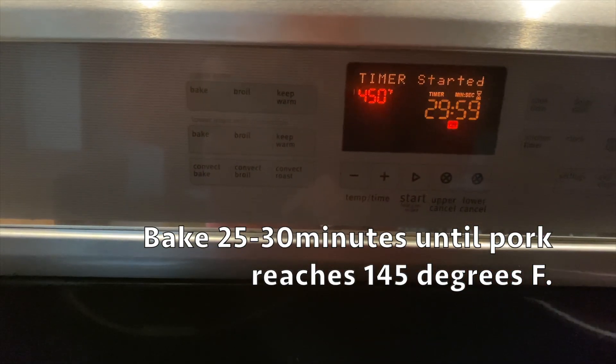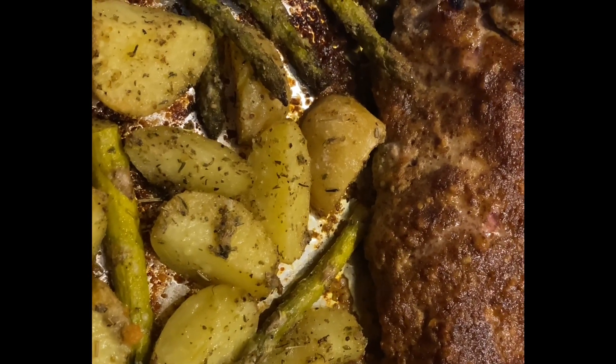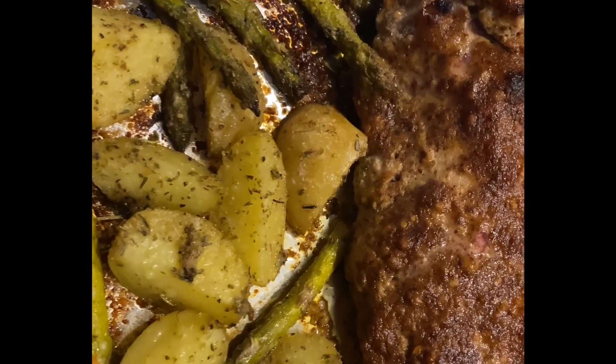This goes into a 450-degree oven for 25 to 30 minutes, or until the pork reaches 145 degrees internal temperature. And this is the result!